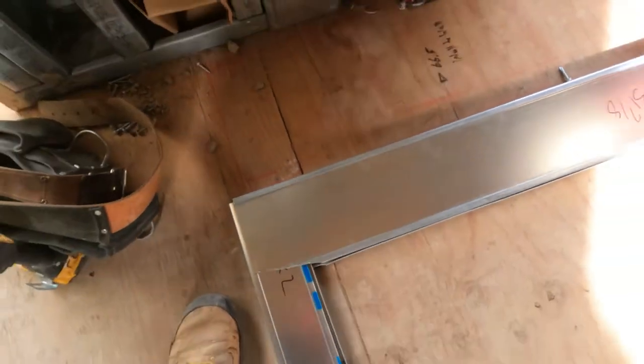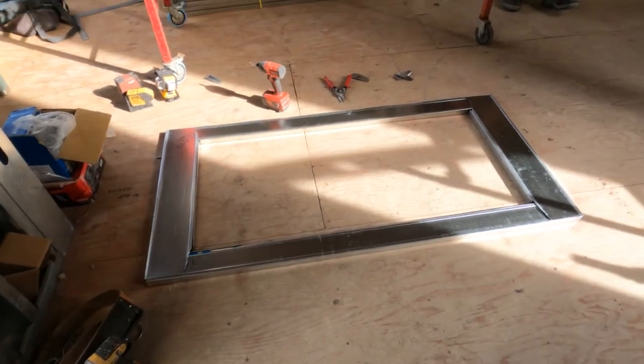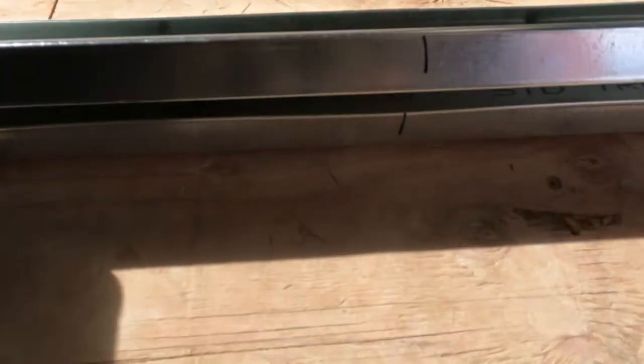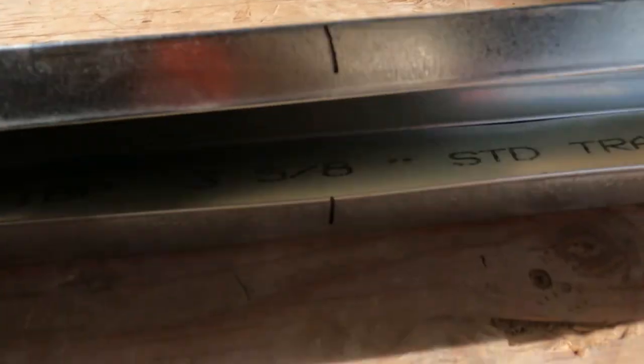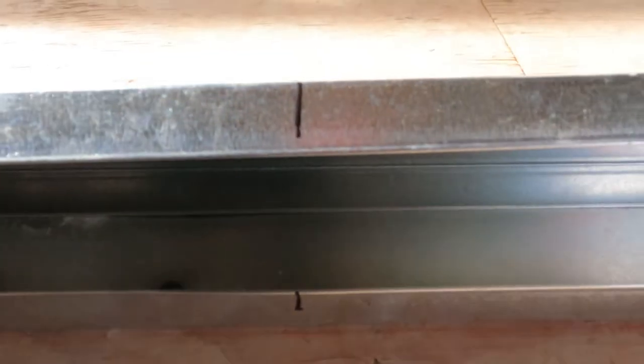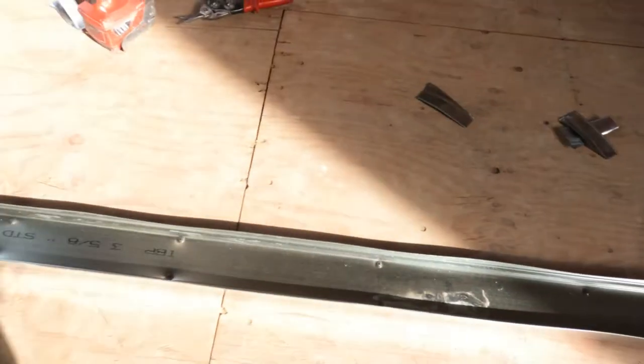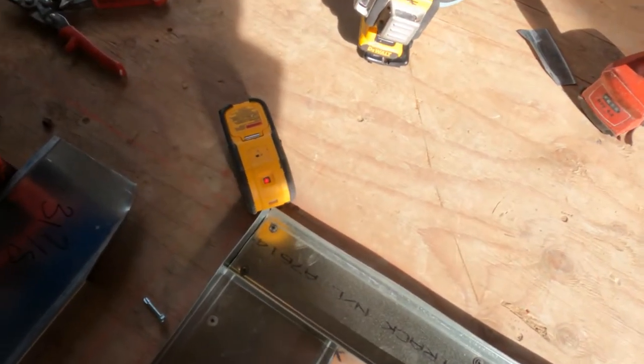So simply what I'm doing here — see how I've matched it — I've got the same track the same as it is at the top, so the centers are going to be the same. I can do all the layout from the ground, it's super simple guys. The layout will be the same, and in a second I'll show you where the joints are — you want minimal joints for drywall in easy access.